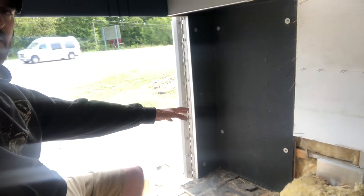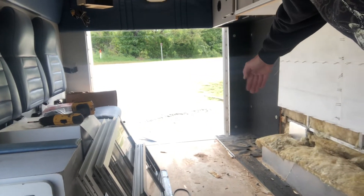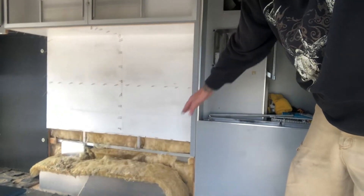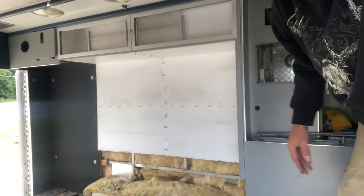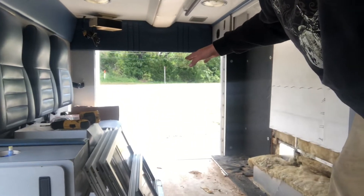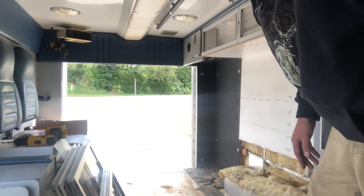I'm going to put a queen-size stationary bed back here in the back. And up here in the front there'll be a bench that'll run crossways — run across here — and the top of the bench will lay down. Then it'll go from being a queen-size to a California king, just a little bit bigger than a California king. It'll be 76 inches wide — however wide this ambulance is — and 84 inches long.